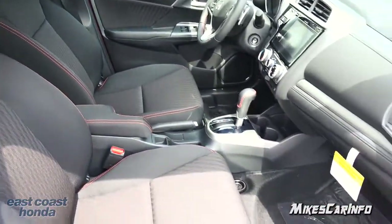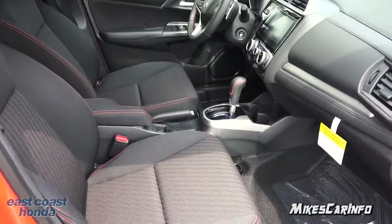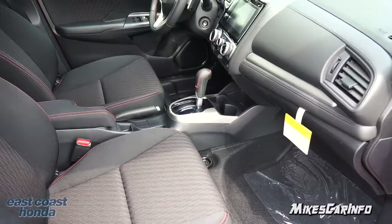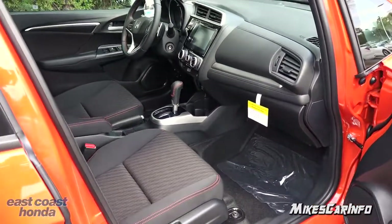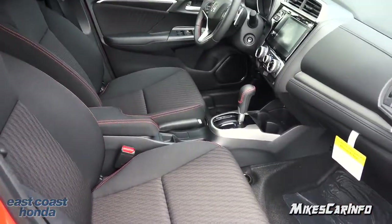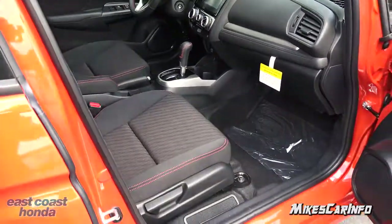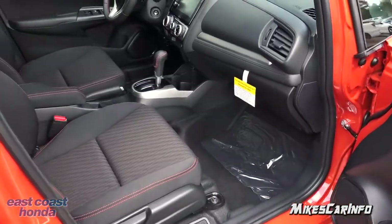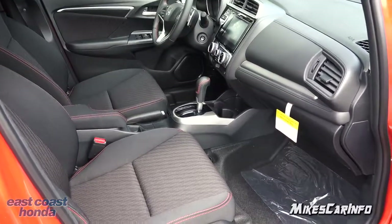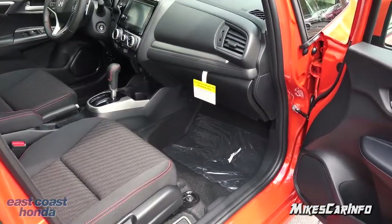I've heard some people say that the previous year model Fit's seats weren't as comfortable as they'd like. These particular seats — I've sat in them and bounced around in them — and they seem to be as comfortable as any other vehicle in this price range. There are softer seats out there, but it didn't appear to bottom out, and I'm a pretty good-sized guy. Maybe they've improved the seat for the 2018 model. It seems pretty comfortable to me, so I wanted to address that since I've heard so much about it in the past.